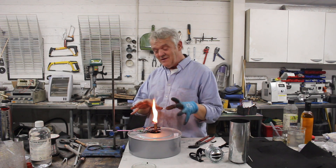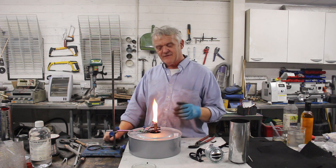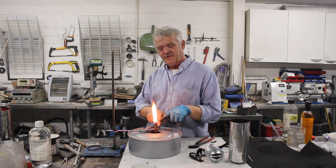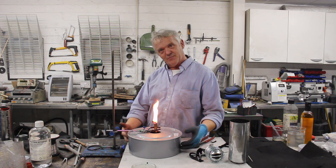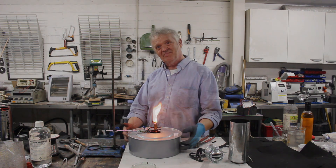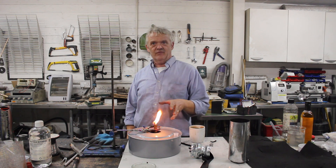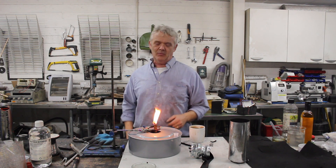Now, because it might be the paraffin that's already in the wick, let's give that about 20 minutes and make sure that we're burning off the paraffin that might be in the wick, and getting to the paraffin in the container. I've been burning a good 20 minutes to make sure it's nothing in the wick, and that it's actually wicking up more material.